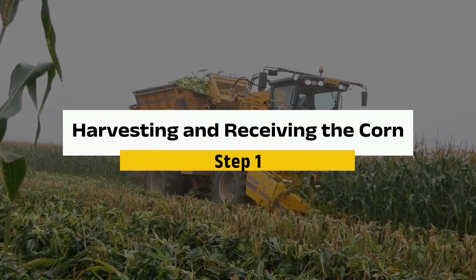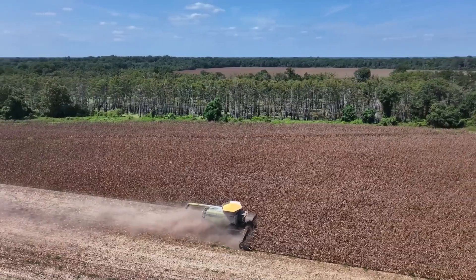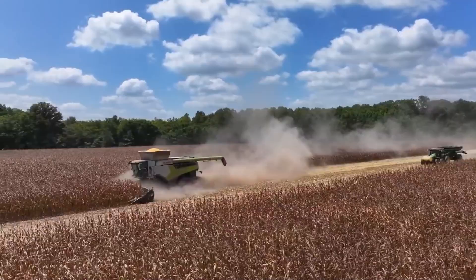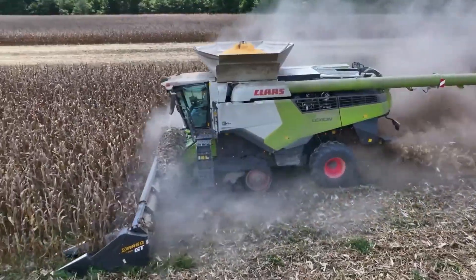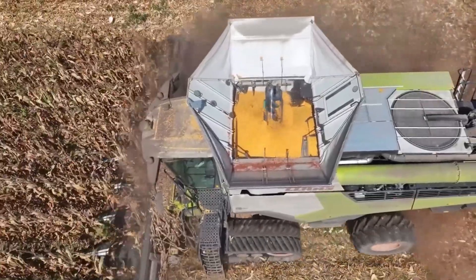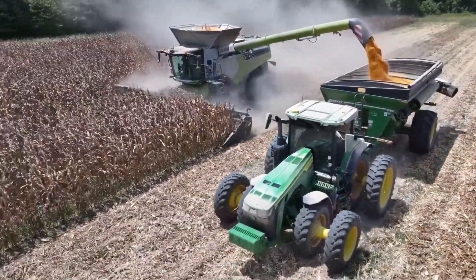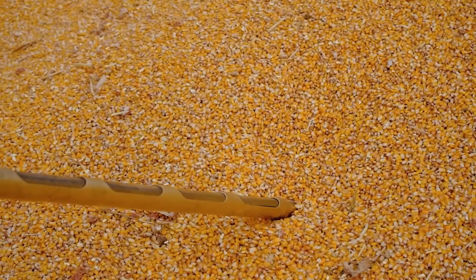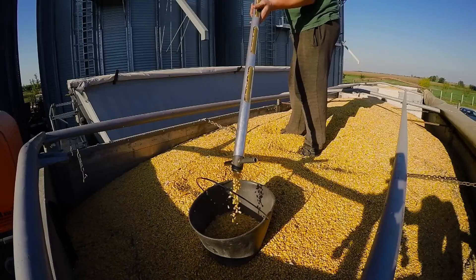Step 1: Harvesting and receiving the corn. Let's head to the cornfields, where the journey of fresh corn begins. Harvesting typically starts in late summer to early fall, timed perfectly to ensure the corn is at its ripest. Massive combine harvesters take over the fields, working efficiently to cut down stalks, strip the ears of corn, and separate them from the cobs — all in a single seamless process. Once harvested, the kernels are transported to drying facilities, where they are carefully dried to reduce their moisture content to about 14%, the ideal level for safe storage and transport.